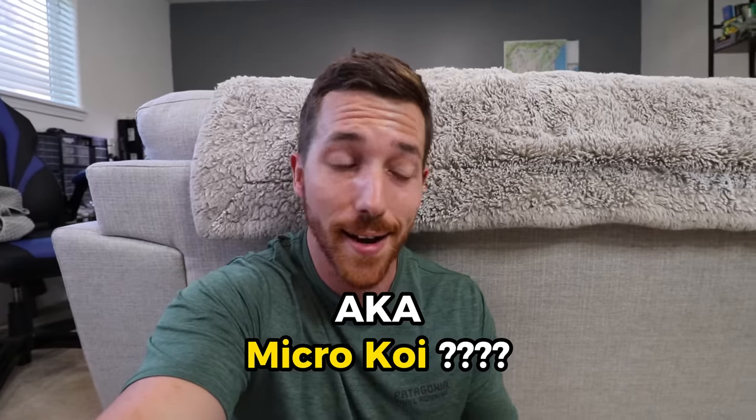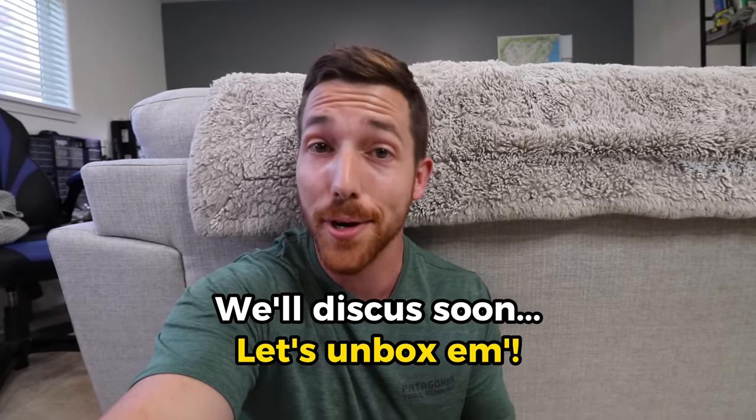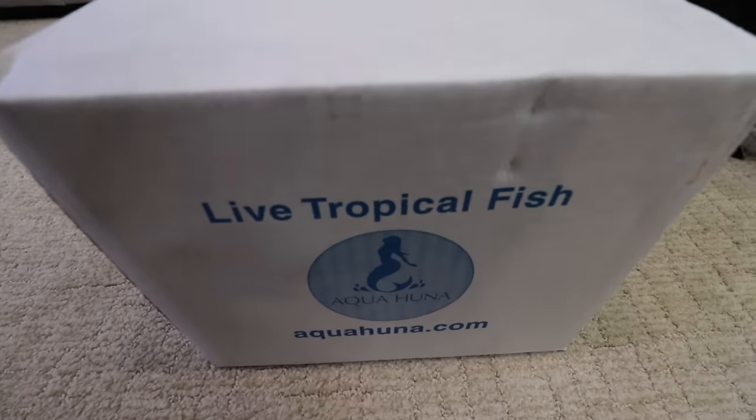I'm kind of obsessed with rice fish and I haven't even started my project with them yet, but for whatever reason I'm just super into them. We have two other varieties of rice fish that we got again from Aquahuna.